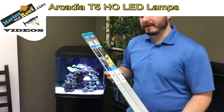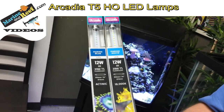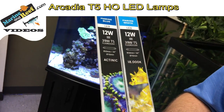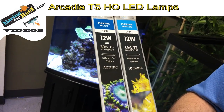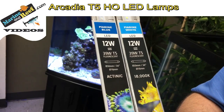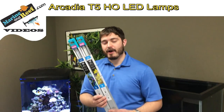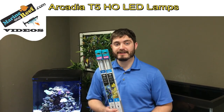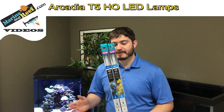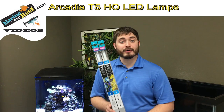These lamps come in four different colors. They come in a marine white and a marine blue which is actinic. These are what most people with saltwater tanks would use. They also come in a tropical pro as well as a freshwater pro that most freshwater users would use. The lamps we're showing off today are replacements for 39 watt T5s or 3 foot T5 fixtures. The marine blue lamp is going to be 3512 and the marine white lamp is going to be 3105.